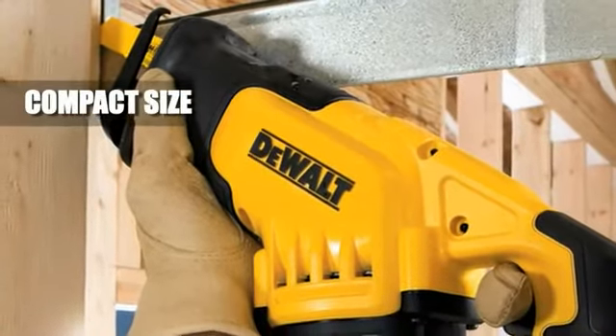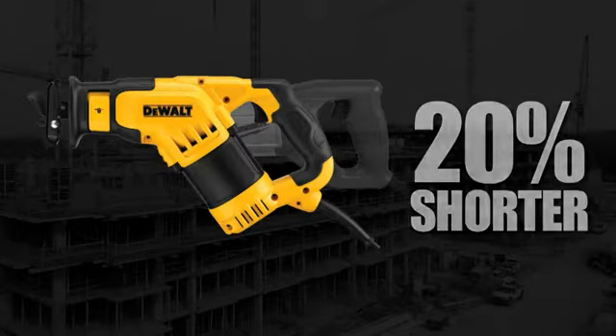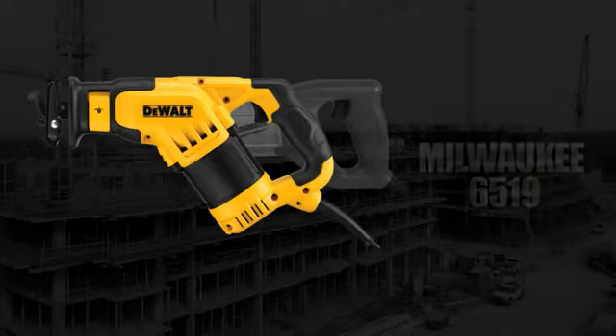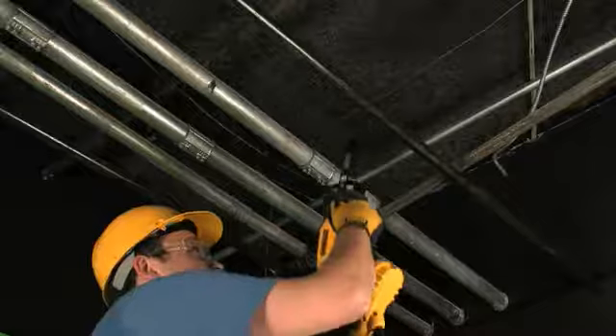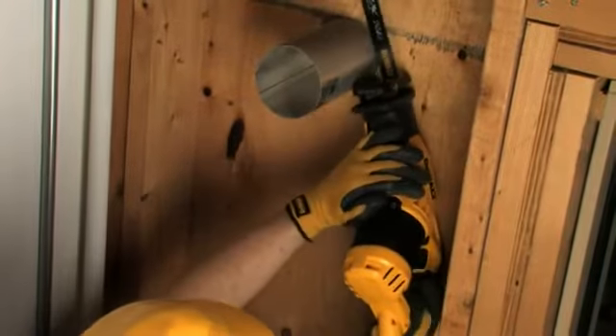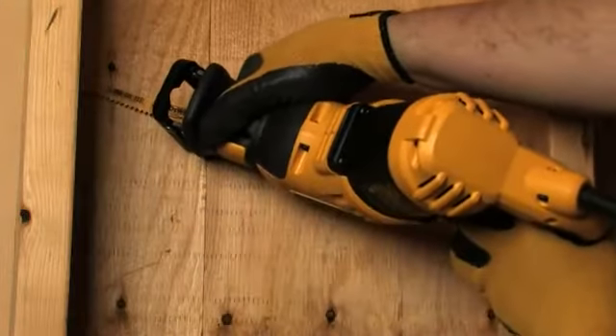Compact size. The DeWalt DWE-357 is 20% shorter front to back than the Milwaukee 6519 Reciprocating Saw. Its unique angled body was designed for balance and control in overhead and side cutting applications, as well as cutting in tight areas where other saws can't go.